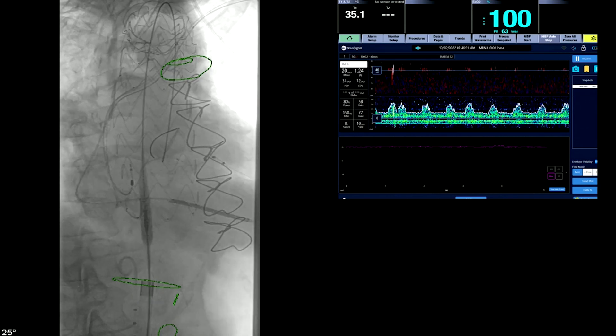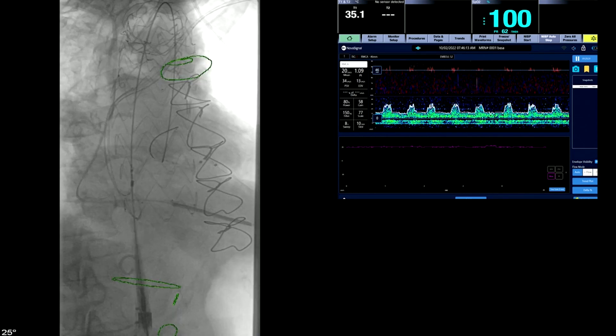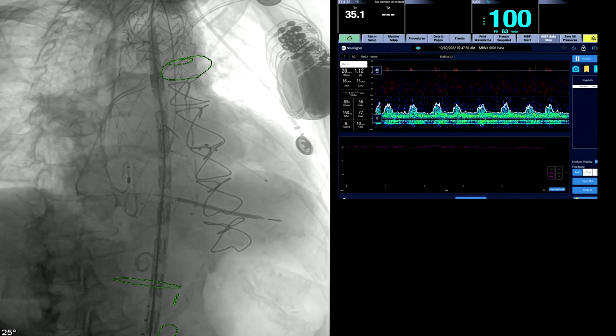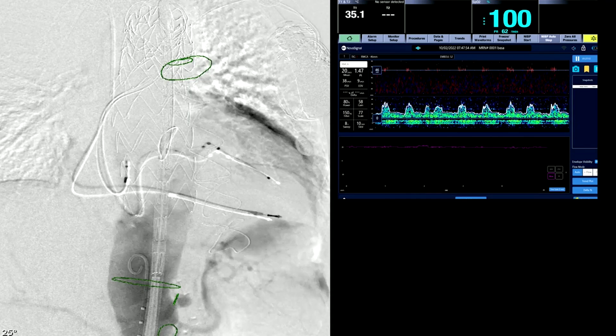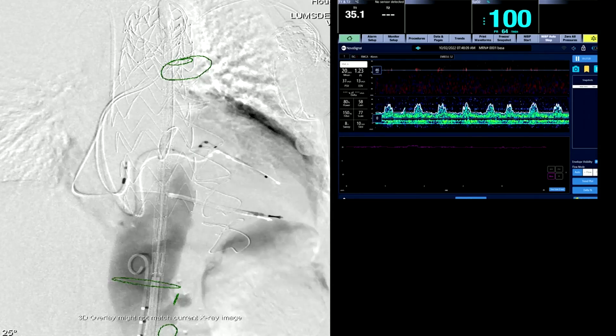This patient had a spinal drain placed preoperatively. Here's the third piece — we planned three pieces but ended up needing four. Now you can actually see the origin of the celiac, which is a little stenotic. Now we get a better view of it.